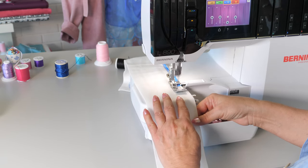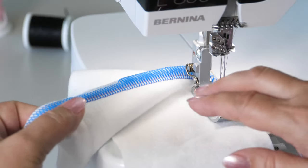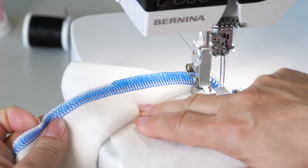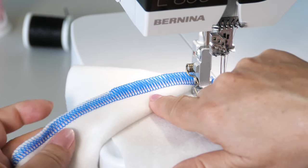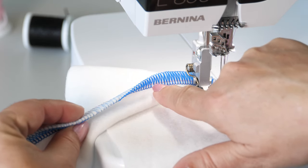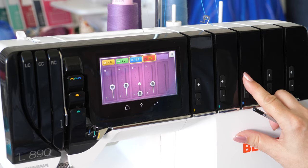Sew to check the influence of the decorative threads guide. Most often the tension can be increased slightly.